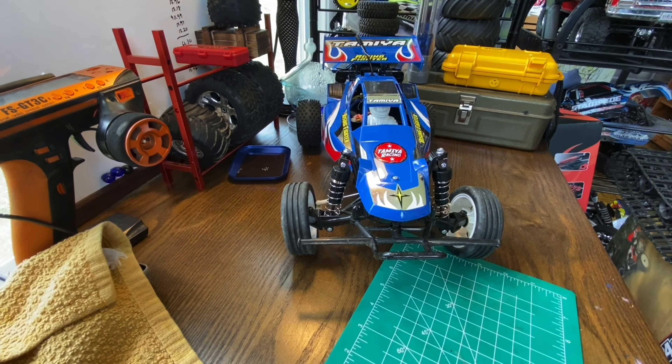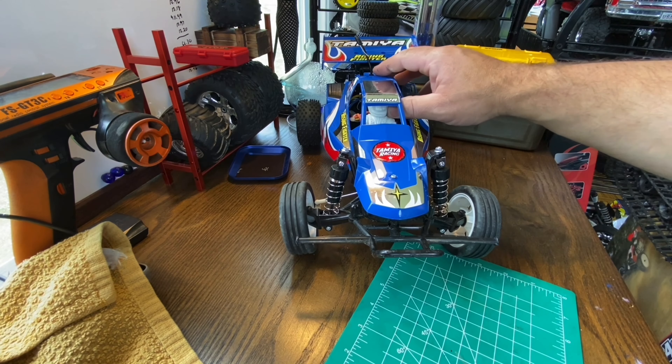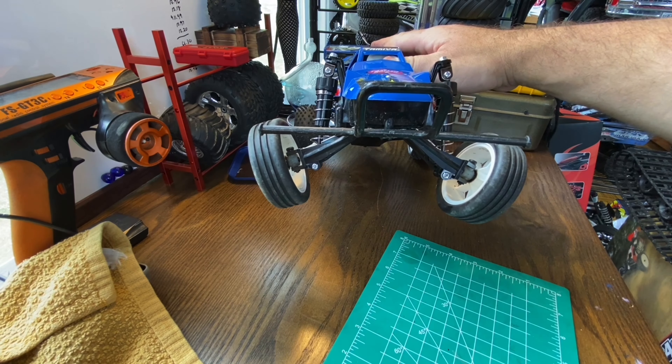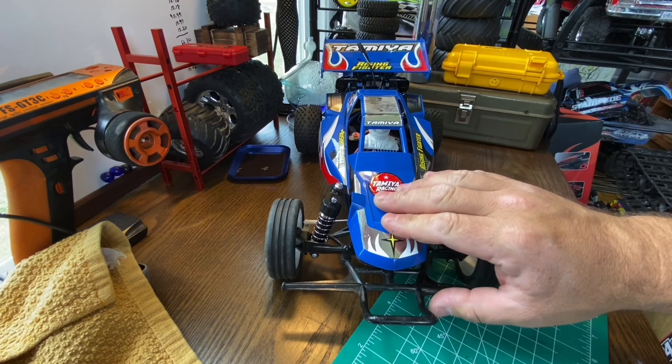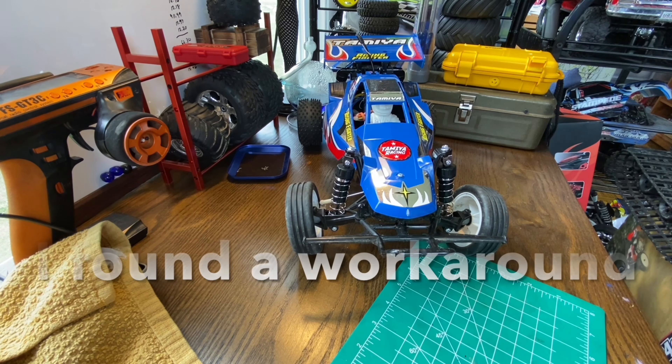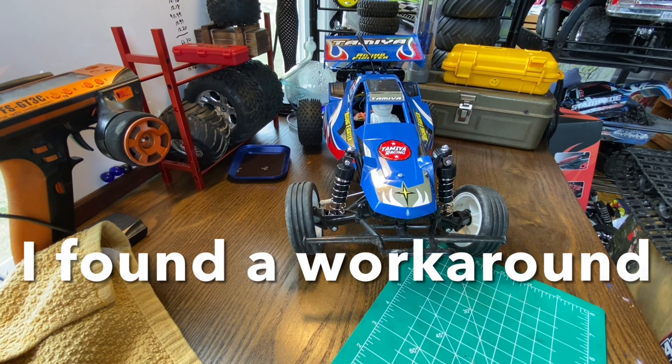Alright guys, the oil shocks are fitted on the Rising Fighter. I don't know if you noticed it in the drop test, but this particular one's got a little bit of that Lunch Box front suspension going on — and there's a reason for that. Before I talk about that, Adam, I want to apologize for not reaching out to you about this, but in my eyes that would be like looking a gift horse in the mouth, and I'm not going to do that.